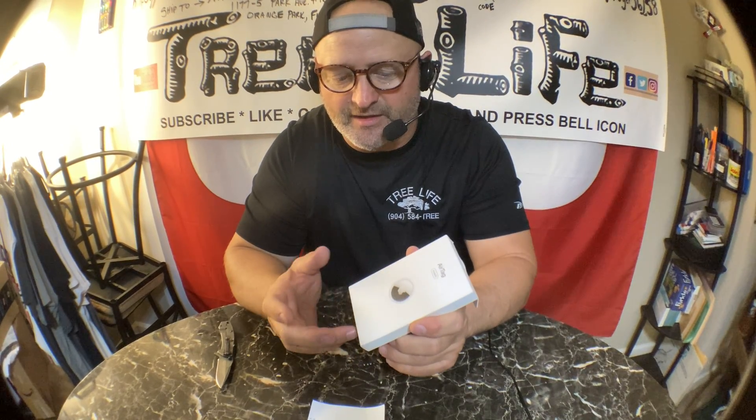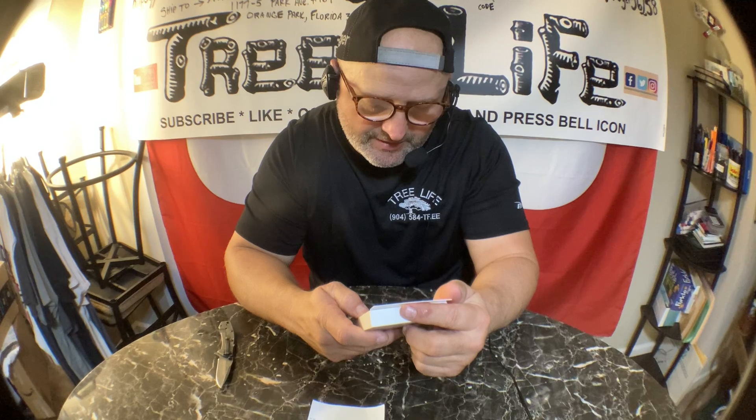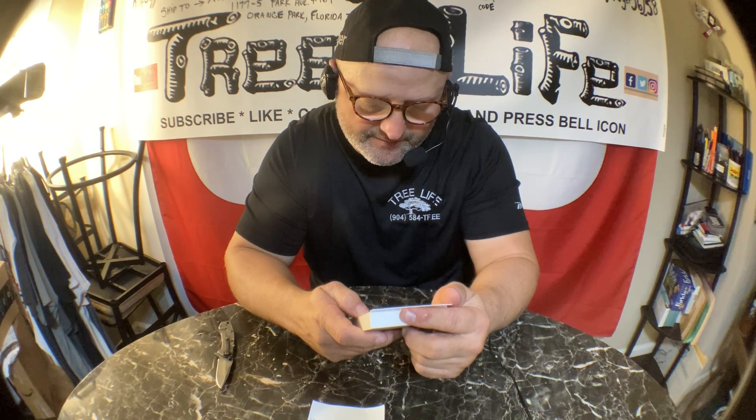These batteries last about a year. They're cheap batteries — like a watch battery. You could probably order a whole pack of them for a few bucks, so it's not going to be that expensive to replace.